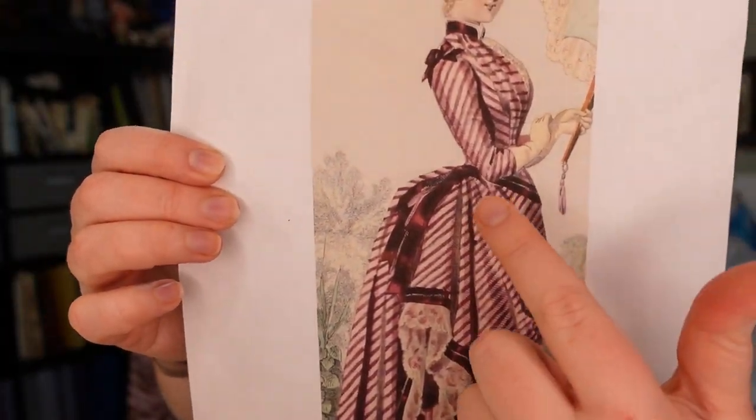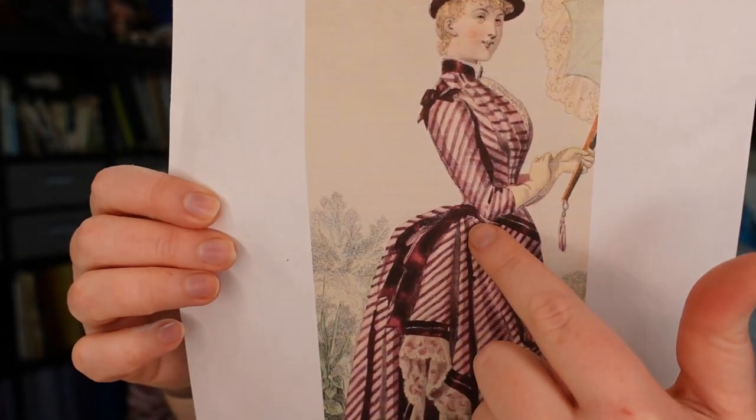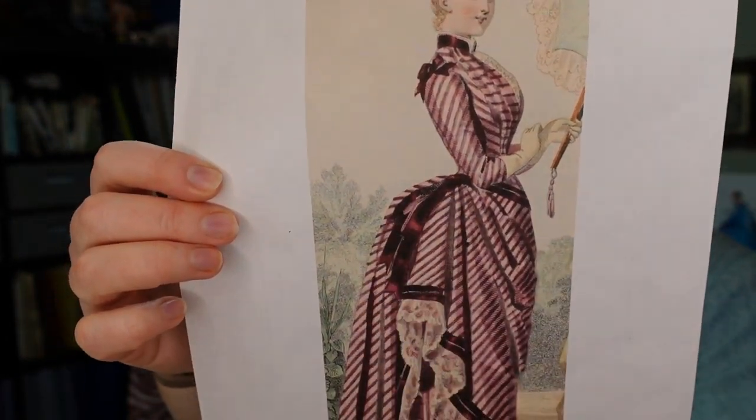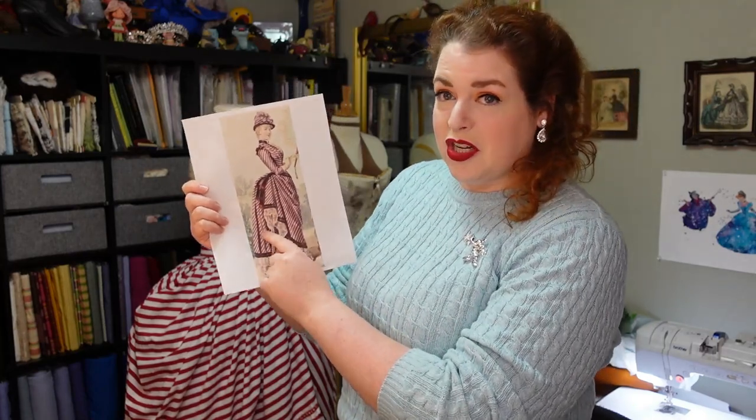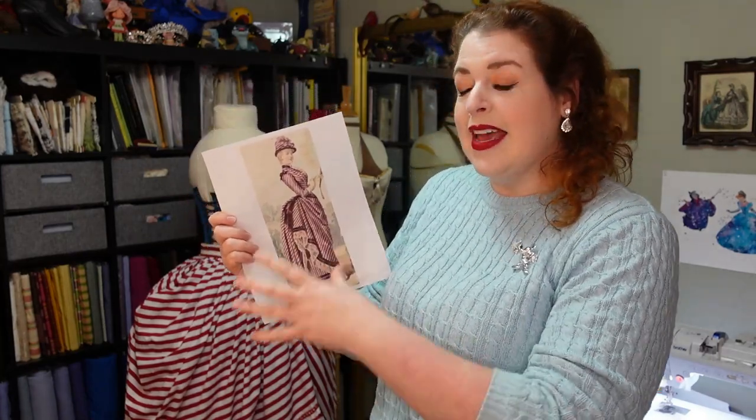I spent some time puzzling over what the back of this bodice looks like. When you look at the plate, you have just a bodice that sort of ends there and then you have the tails of the bustle showing. Now there are two possibilities for a bustle bodice like this. The first possibility is that this part of the over skirt is actually part of the bodice — kind of cut in long tails hanging from the bodice all in one piece.